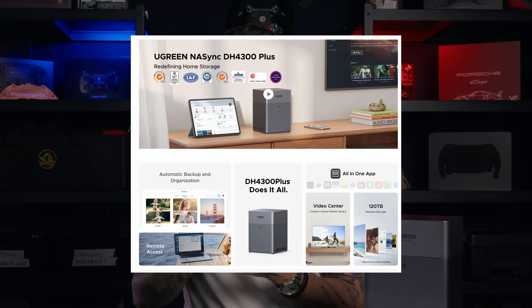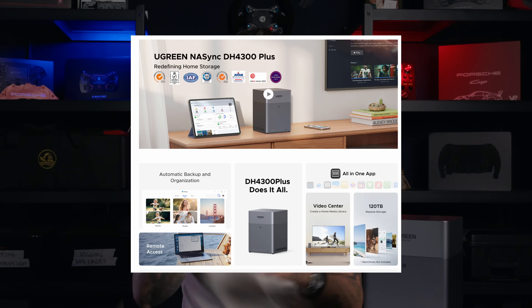Ugreen is actually available on Amazon and the Ugreen web store, so don't forget to check out the links in the description.